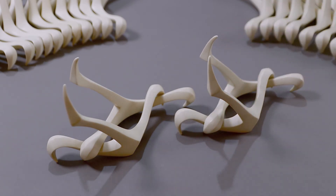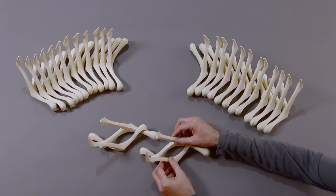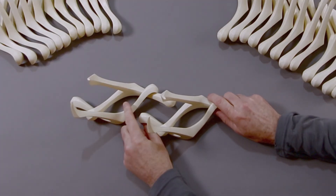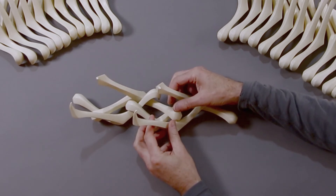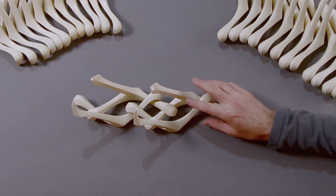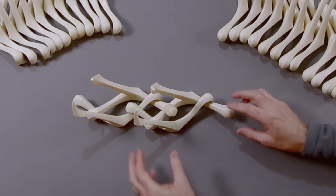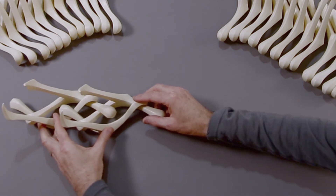When you have two identical link modules, you can now chain them together by bringing the free hooks toward each other. Engage them over the free arms to form a diamond-shaped linkage. You're going to continue this process with all 28 parts. And a reminder that you need a work surface that's about 6 feet long to complete this.